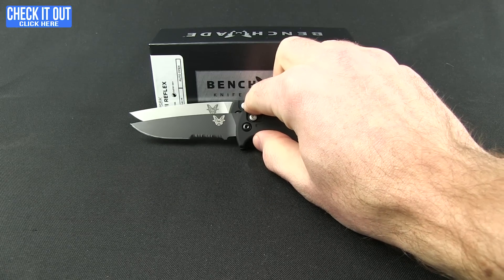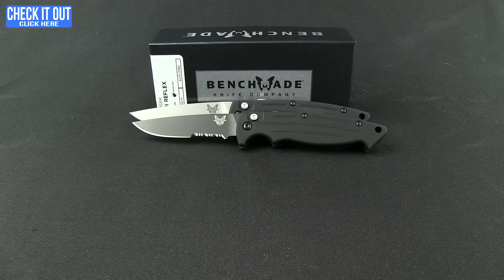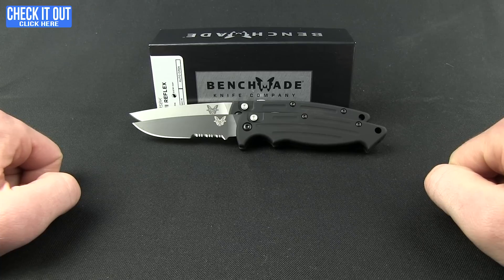So the Reflex 2 is available from Blade HQ. Click the check it out button, head to our website and check it out. Thanks for watching everybody, and as always, have a good one.